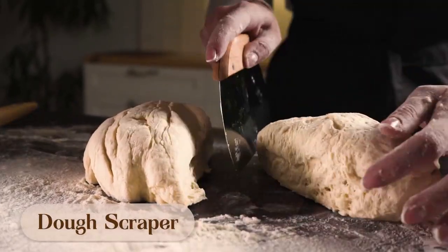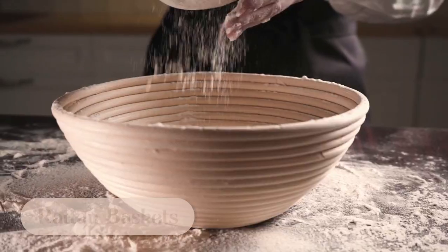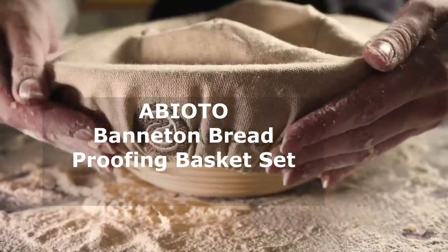And if you're into sourdough baking, this set has everything you need. It includes a Danish whisk for easy mixing, bowl and dough scrapers for hassle-free dough handling, and a bread lame with five sharp blades for scoring that gorgeous crust.